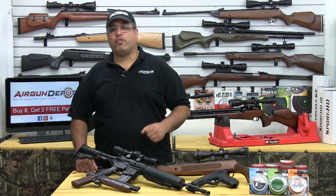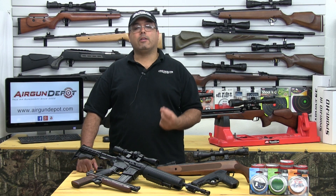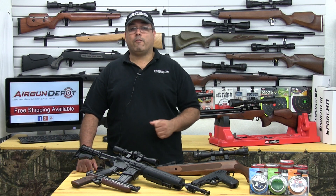Hello, my name is Rick Uitzler and this is your Air Gun Minute. Air rifles come in various power plant configurations. The main four are Pump Pneumatic, Spring, CO2, and Pre-Charged Pneumatic, also referred to as PCP. Here's how to choose the best one for you.